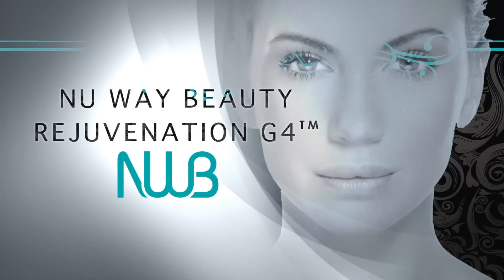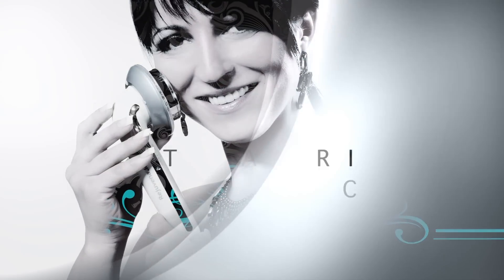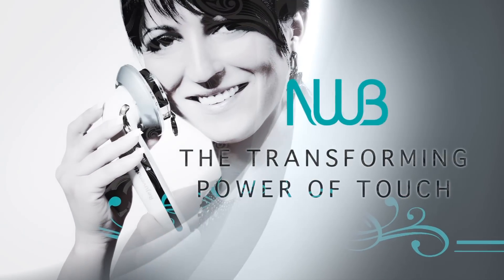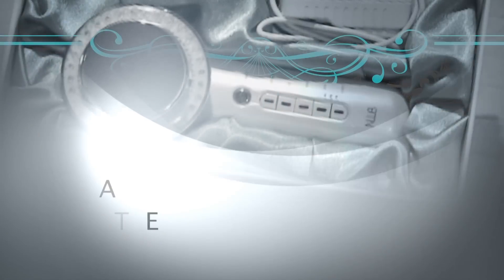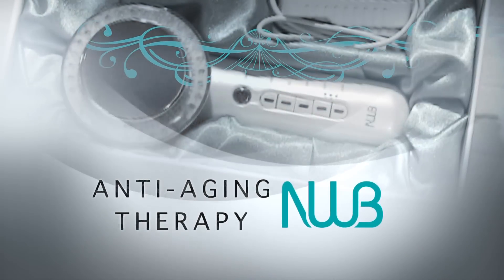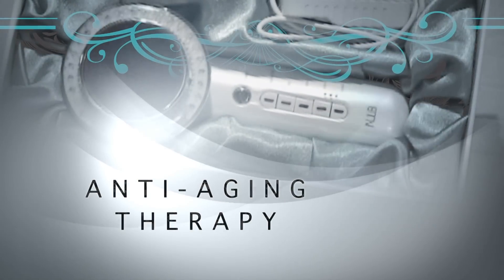Introducing the New Way Beauty Rejuvenation G4 — the transforming power of touch. The New Way Beauty empowers you with a portable anti-aging therapy that is lightweight, compact, yet very powerful. It enables you to restore the resilience of your skin within a short period of time to shape a slimmer, more youthful body line.